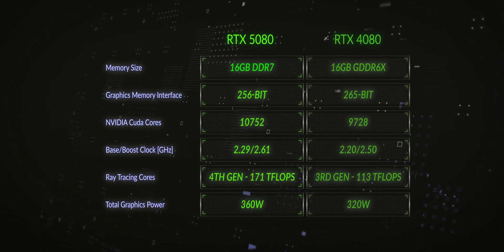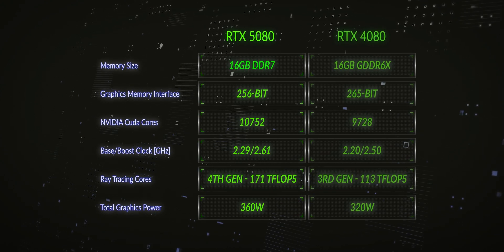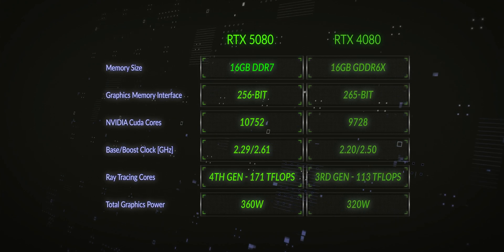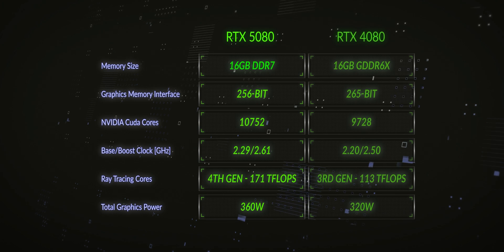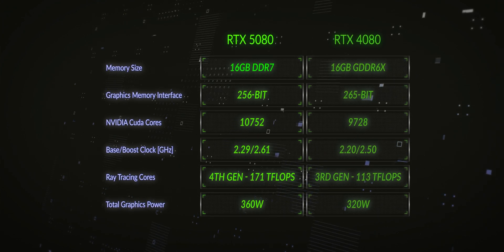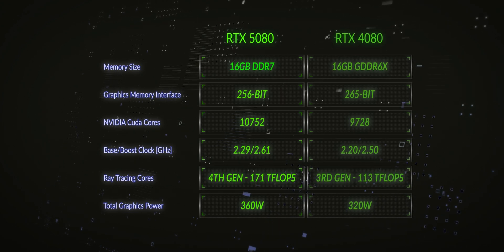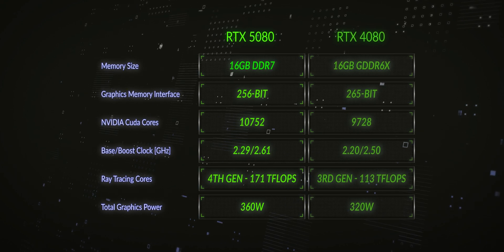The RTX 5080 stock specs for a reference card have a boost clock of 2617 MHz. This particular card, the TUF OC, has a boost clock of 2730 MHz in performance BIOS mode - that's another 113 MHz approximately over what a reference NVIDIA design would have, which does give a little bit more performance. The power consumption at maximum peak during all my benchmark testing was 318.4 watts at stock - about 45% less than the 5090, and closer to 4090 power consumption overall. The memory bus on this board is 256-bit compared to the 512-bit on the 5090, and I believe this is what mainly lowers performance when comparing it to the 5090.